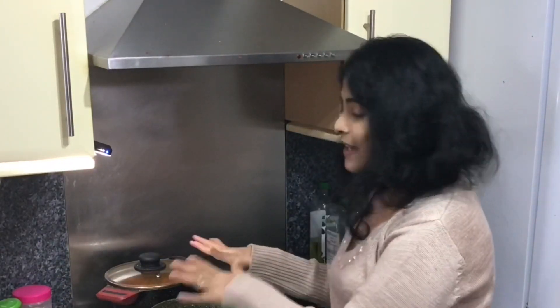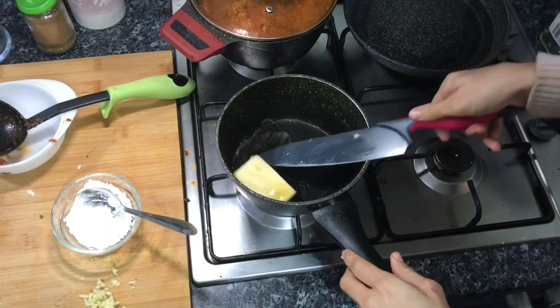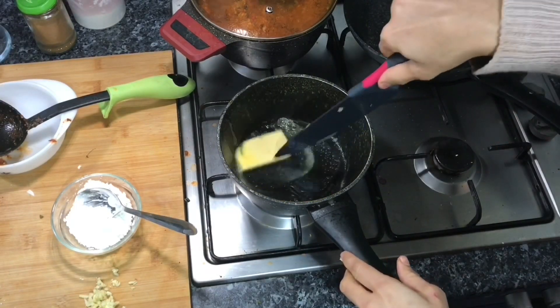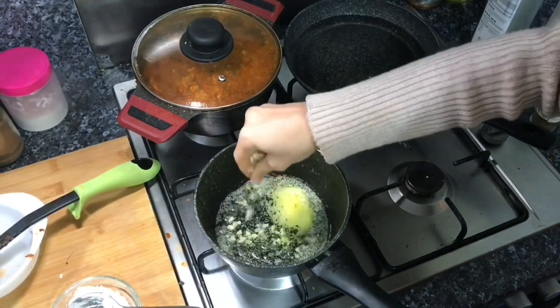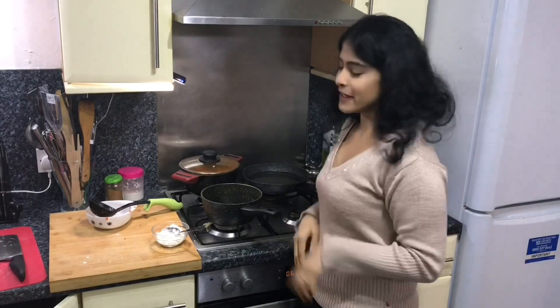Just as my ragù is cooking, I'm going to start making my white sauce. I like to start off with a slab of butter. As that butter melts in, I'm going to add in some finely chopped garlic. I just love the flavor that garlic brings into this white sauce.